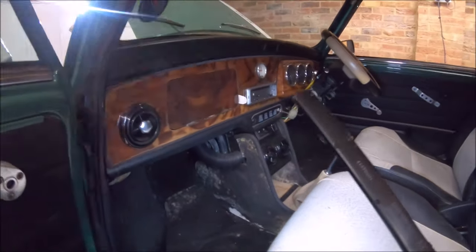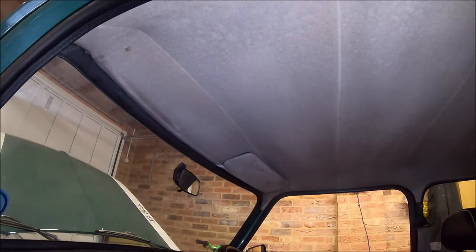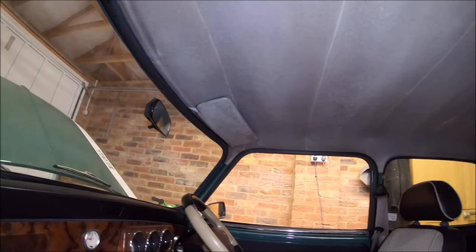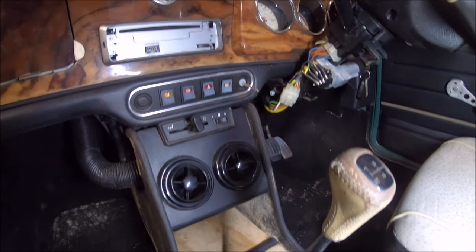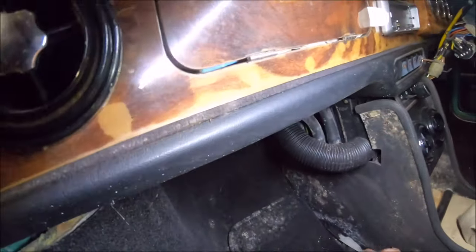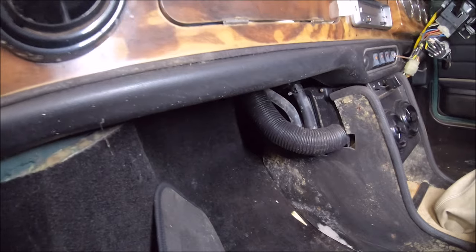Unfortunately the inside has been very damp. The headlining looks horrible — I've just done the headlining on another car and I really don't fancy doing another one. It's got an aftermarket centre console on there which is grotty. The carpet's wet, and having had it running, I'm almost certain the heater matrix is leaking.